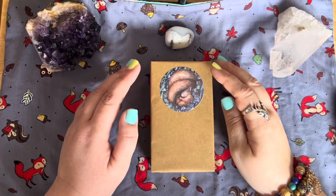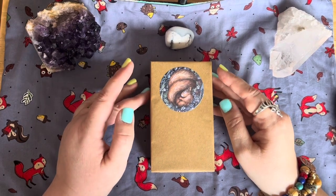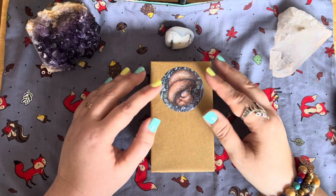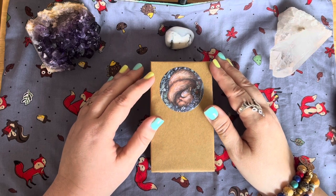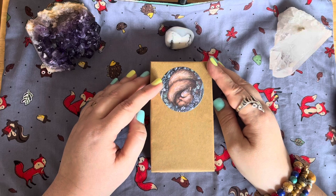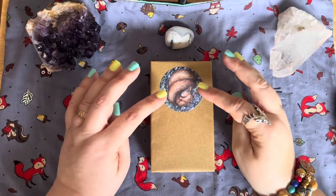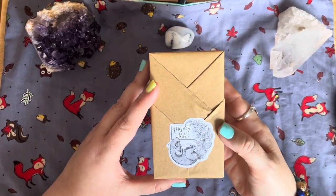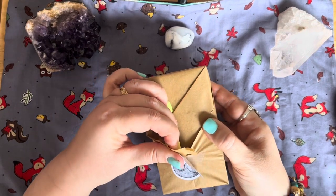Hello everyone, this is Sandra at Spirit of Avalon. Today I've got a very special video for a deck that has been sent to me for review from Three Trees Tarot. The lovely Stephanie — I met her a few years back in Glastonbury — and she and Adam Ola have sent me their latest deck, which is the Heartwood Tarot. This is a prototype deck. Look how lovely it's packaged — I kind of don't want to open it because it's going to tear, but we have to do it!